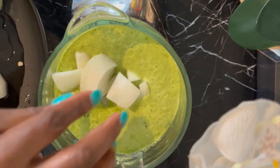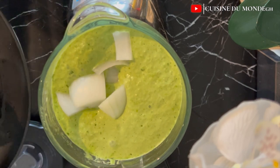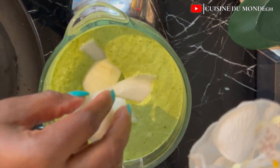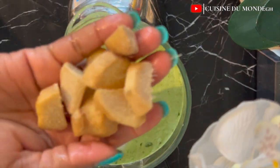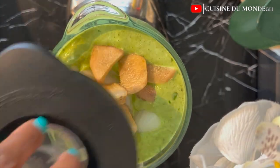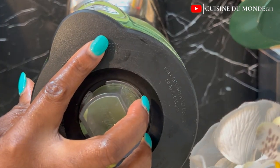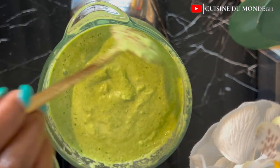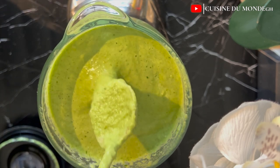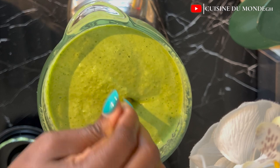While it was blending, I went ahead and added my onions, garlic, and ginger. I'm going to blend all of this to a consistency of my choice — if you want it rough you can blend it to your own consistency. This is how I want it.